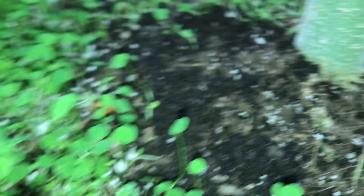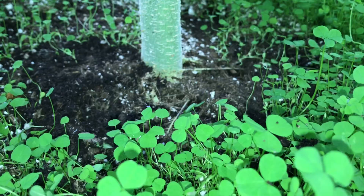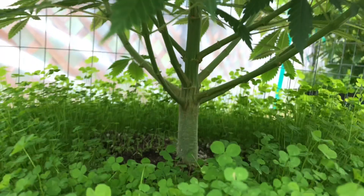Worms provide many benefits to the soil. One of them is worm castings, which is a fantastic fertilizer for cannabis. Another is the microbes and bacteria contained in the worm's stomach — as they consume food, it continually benefits the soil. As the worms dig through the pots, they create channels and loosen the soil, which creates a better environment for the root structure. And we all know the bigger the roots, the bigger the fruits.